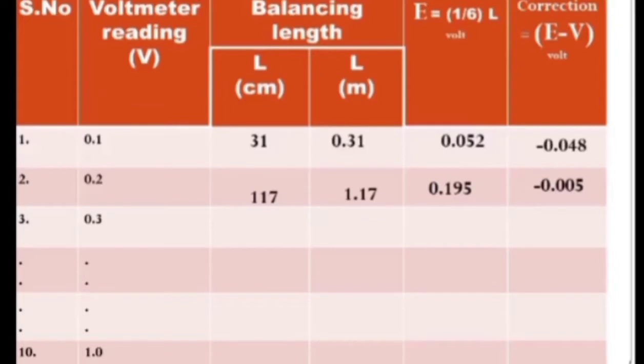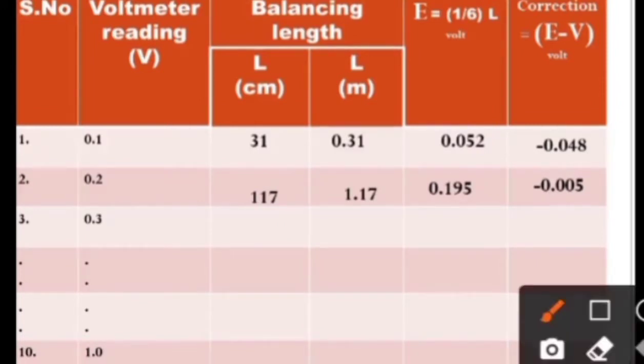The calculated potential difference between the M end of the potentiometer and the jockey, E, is calculated by the formula E = (1/6) × L, giving for example 0.195 volt. Correction is then calculated and tabulated. The experiment is repeated for different voltmeter ratings: 0.3, 0.4, up to 1 volt, with balancing length L measured and tabulated, converted to meters.